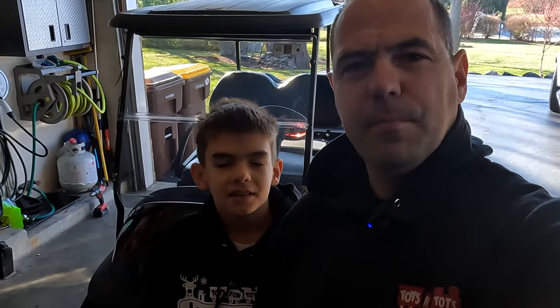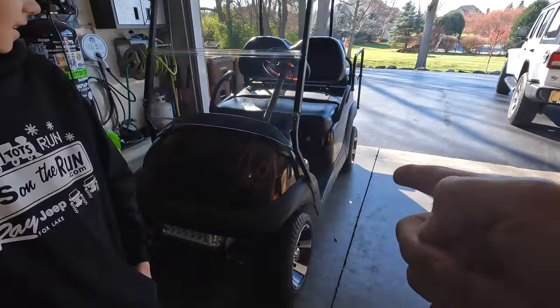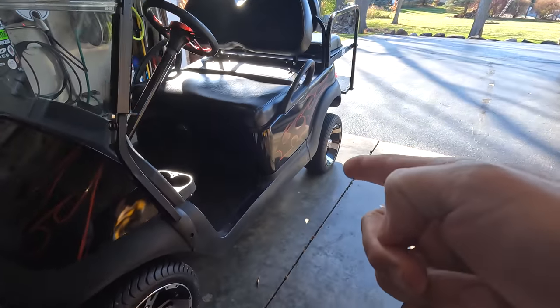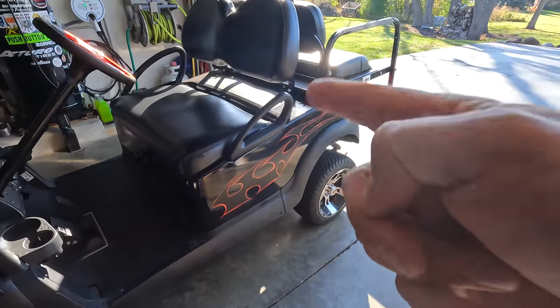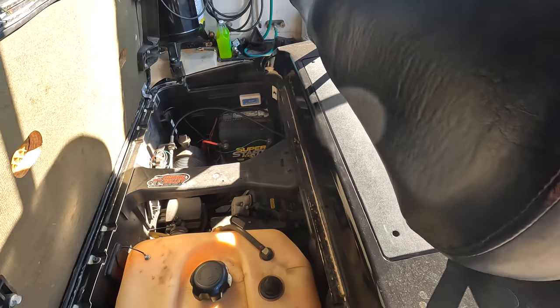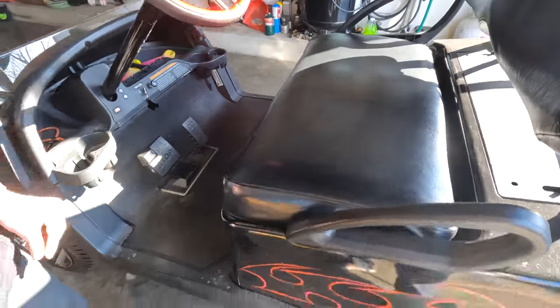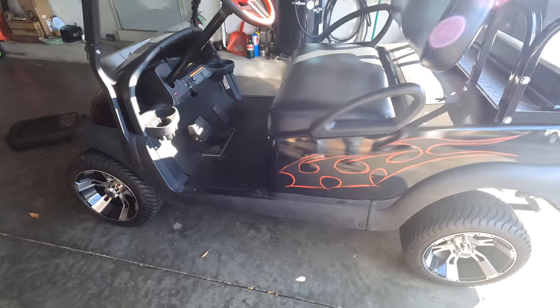Hey guys, Mike and Charlie here with Midwest Adventure Life, and today we're gonna change the oil on this Precedent Golf Cart. This one I believe is a 2013 with the Kawasaki motor in it. We're gonna show you how to change your oil and this should pretty much work for a huge range of these Precedent series golf carts.